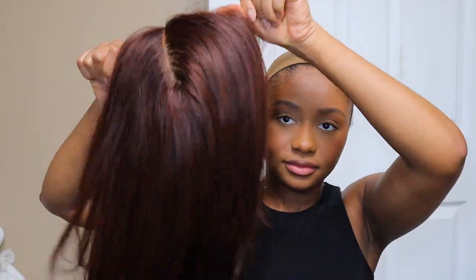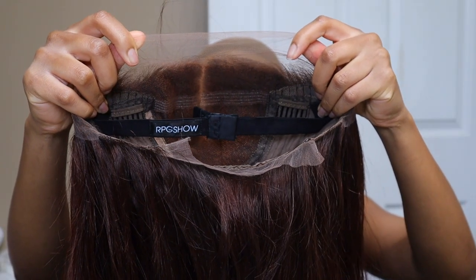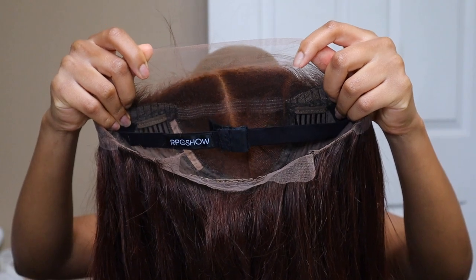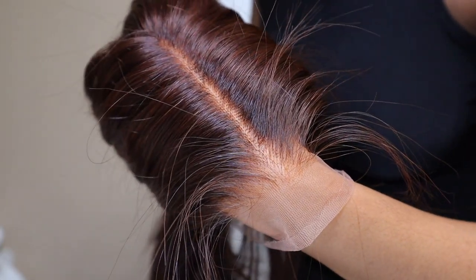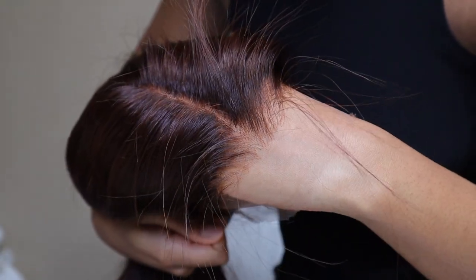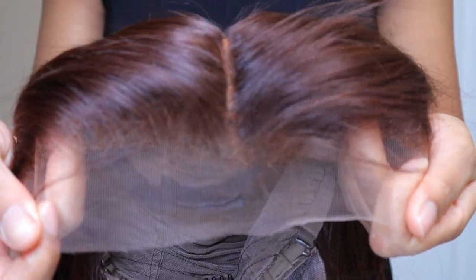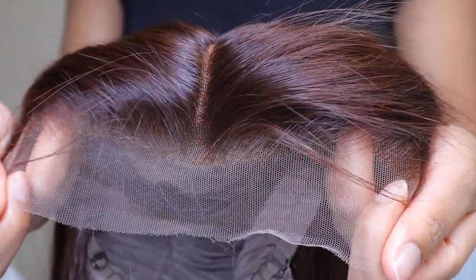Hey guys, welcome back to my channel! In today's video I'm going to be showing y'all this beautiful wig from RPG Show Hair. Y'all know I basically always work with them — I love them, and this is the reason why. The quality of this wig was so amazing. They sent me this shoulder-length, middle-part, layered, soft wavy auburn brown wig.